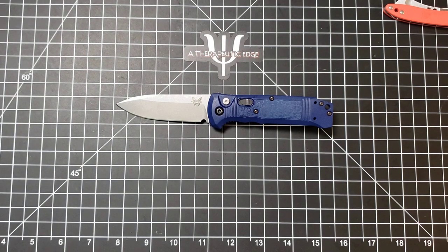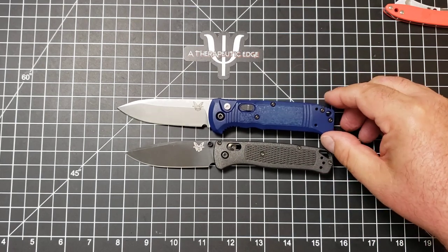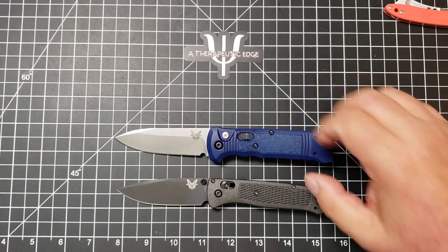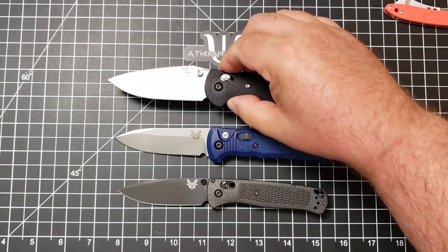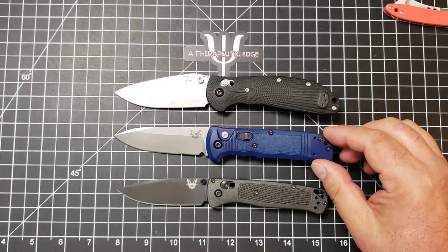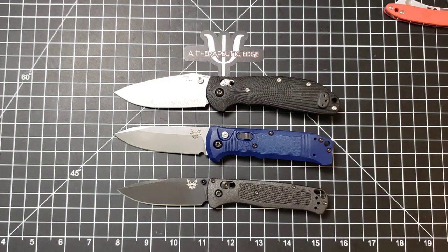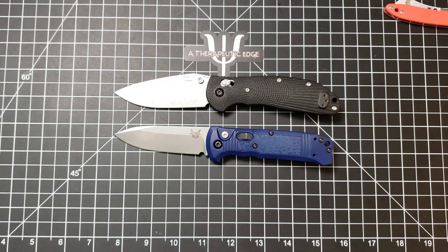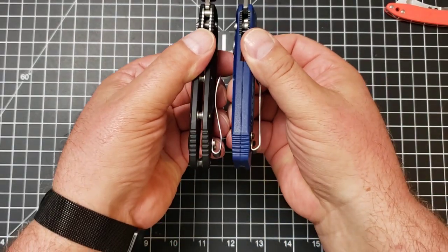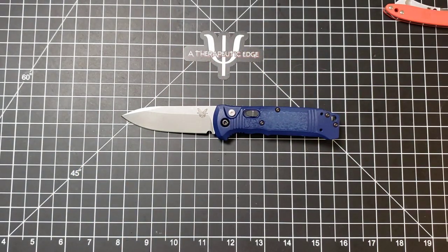Here it is against our old friend the Bugout. As you can see, it is larger than the Bugout, but not tremendously so. And here it is against the full-size Ritter Hogue. The Ritter Hogue and the Casbah are very similar — of course the Hogue's a little bit bigger, you get a little more cutting surface. But this should help you understand where this thing is overall size-wise. It's no thicker through the handle than the Ritter Hogue. It is just a real pleasure to use and carry. I wish there were more autos like this — simple, straightforward pocket knives that just happen to be automatics.